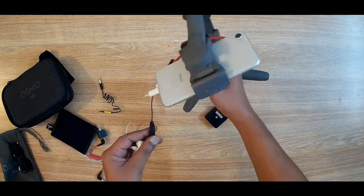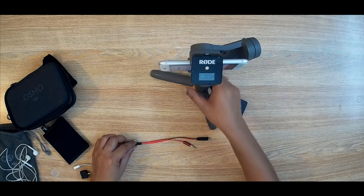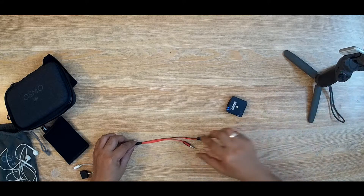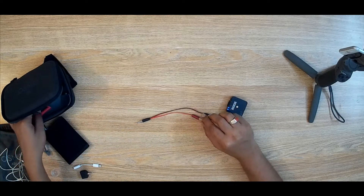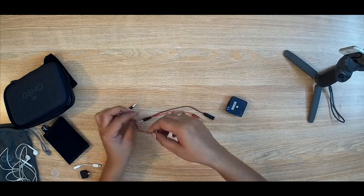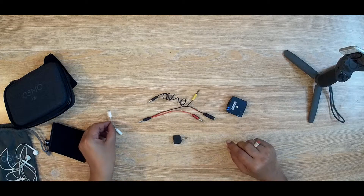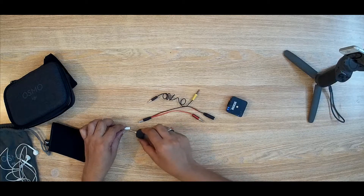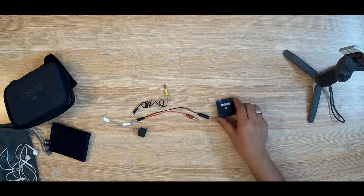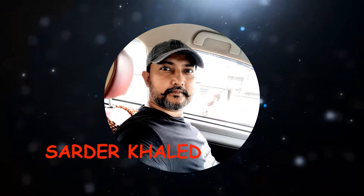So all of the custom-made TRRS to TRS converters work very fine. If you want to use the Rode Wireless Go with iPhone, you must use a TRRS to TRS cable. You can buy it from the market or make it easily — check my other video on how to make a TRRS to TRS converter. My custom-made converter and Rode Wireless Go are ready to use with my iPhone. I will check the real-world performance in the next video. Don't forget to subscribe to Shardar Khaled — thank you for watching.